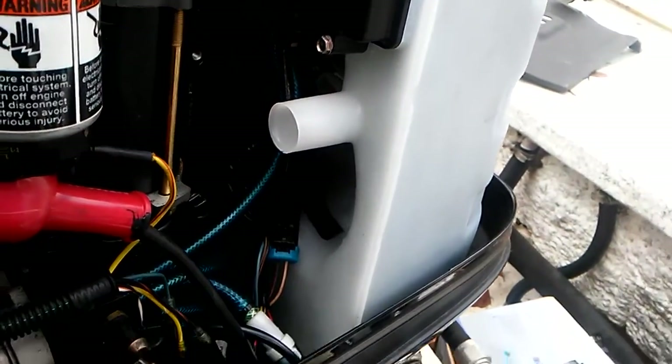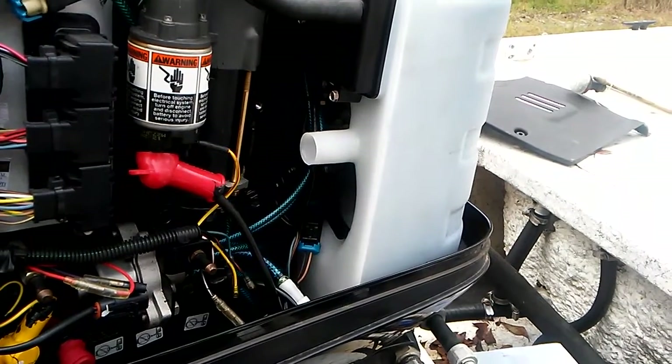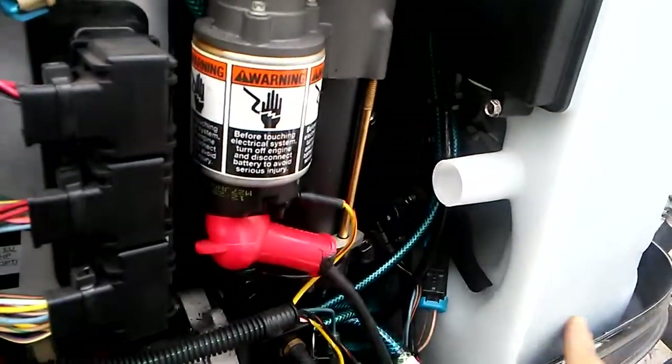To diagnose this, way down underneath the tank between the cowling and the tank there's a little two-prong plug. You unplug that and trick the computer into thinking the float is full. Take a piece of wire and jump the computer side of the plug — not the sensor side. If your problem goes away, you've got a bad tank.